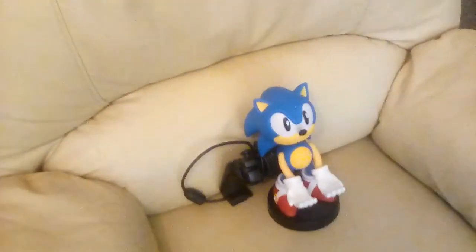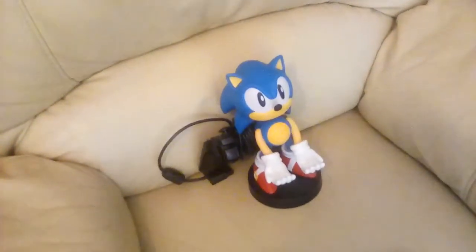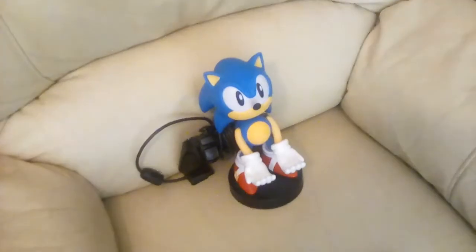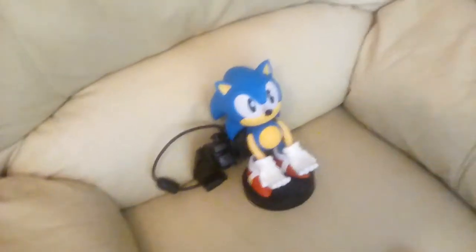By the way, if you want a laugh, check out what I'm using. I'm using a Sonic the Hedgehog figure — I'm sure he hates me by now — to do just about everything with this Kindle Fire, which is hilarious.